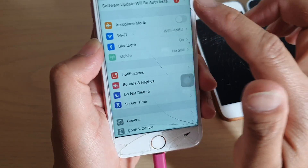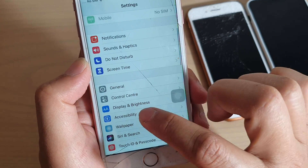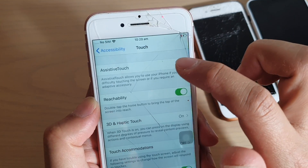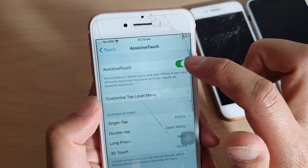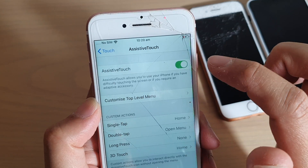From the home screen, tap on Settings. In the Settings screen, go down and tap on Accessibility, then tap on Touch. Next, tap on Assistive Touch and at the top, tap on the switch to turn it on.